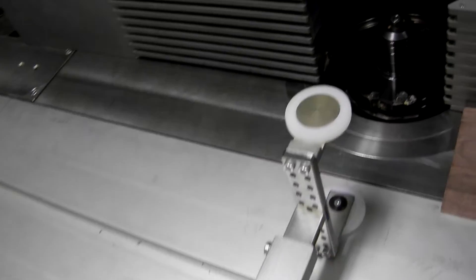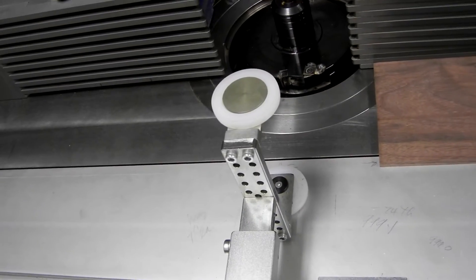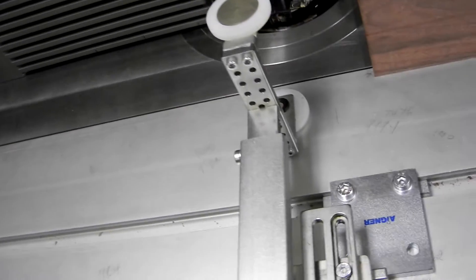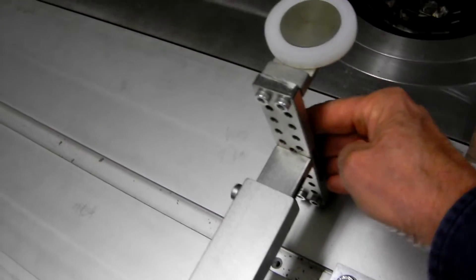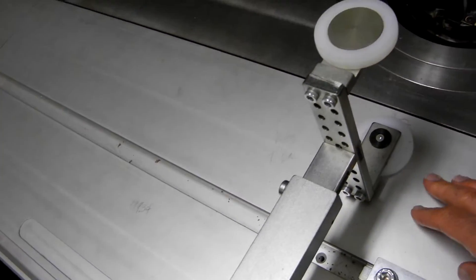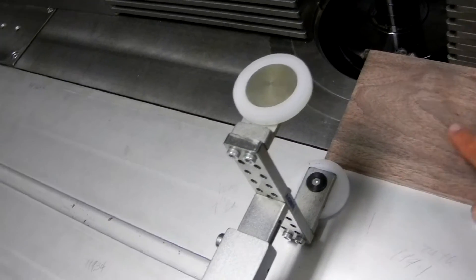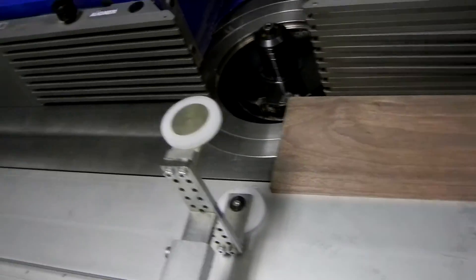I'll try to leave this top lid open for you on this part of the run, just so we can get some more light in there and you can see what's going on. This is an interesting tension device — it's got a spring load on it. There's an upper wheel I'm not using at the moment, and the lower wheel is set to give me about two or three thousandths of squeeze of the board against the back fence, so we'll have an even cut.